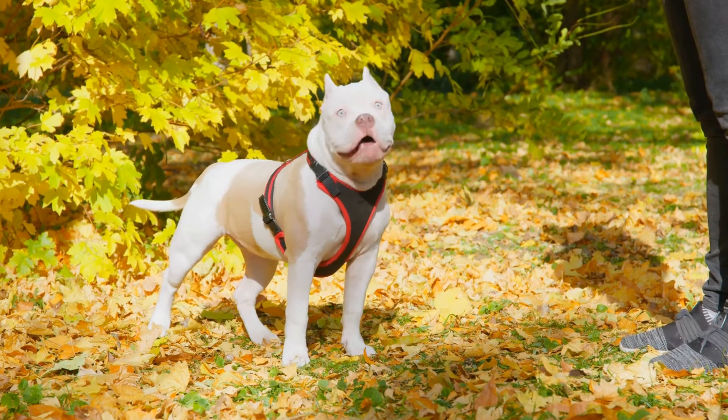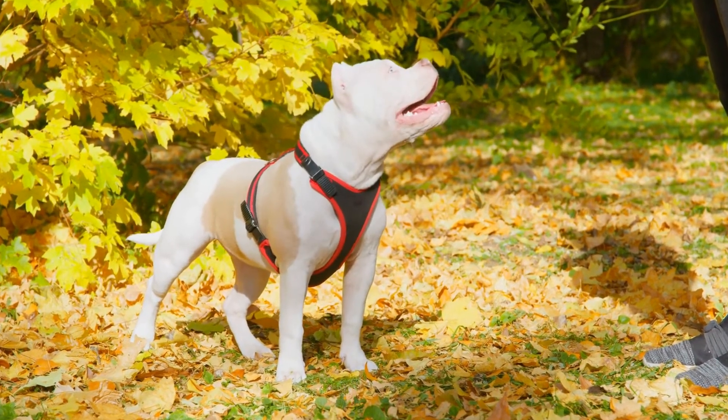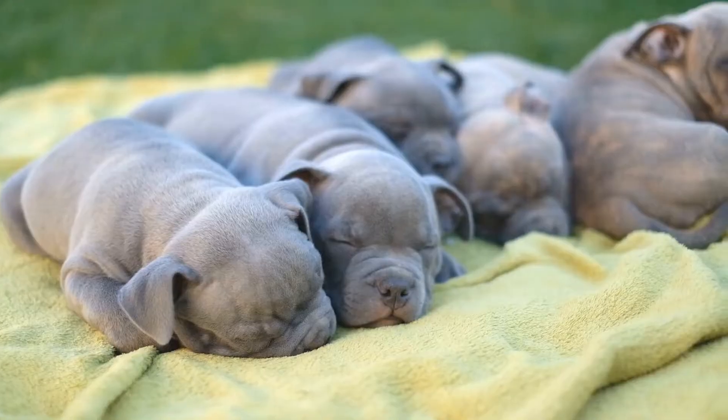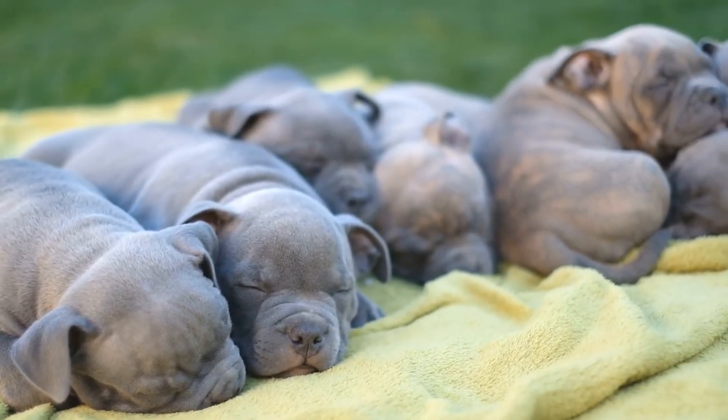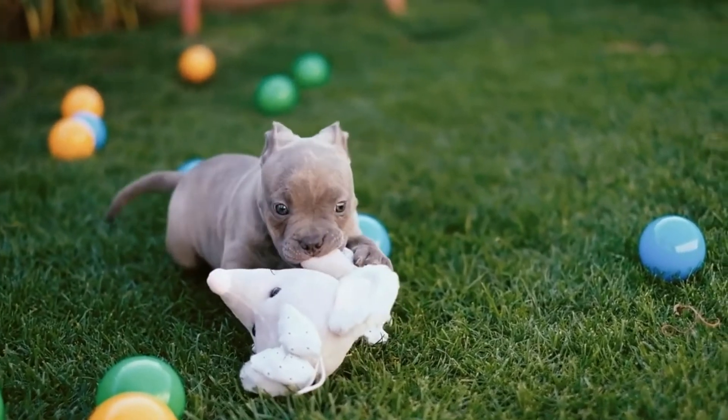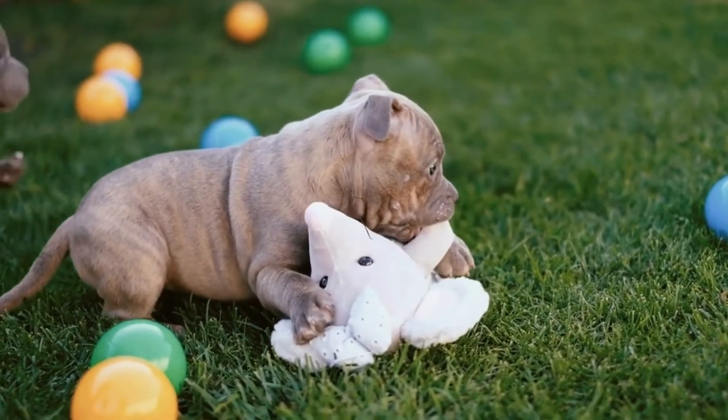Before diving into the specifics, it is important to note that American bully puppies should not be overexerted with exercise. Their growing bodies are still fragile and can be easily injured. Therefore, it is necessary to strike a balance between activity and rest to ensure their overall well-being.